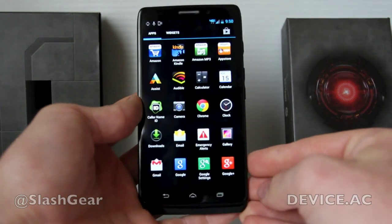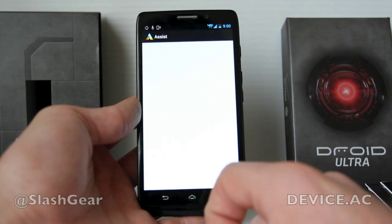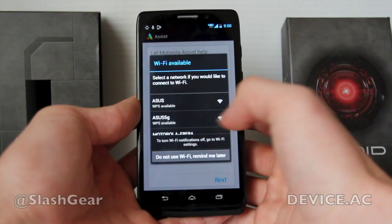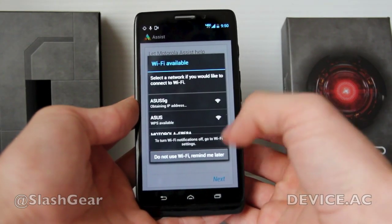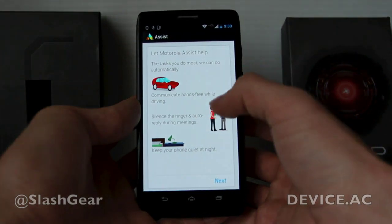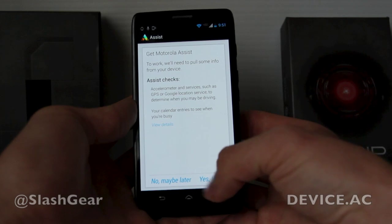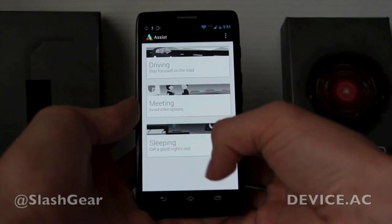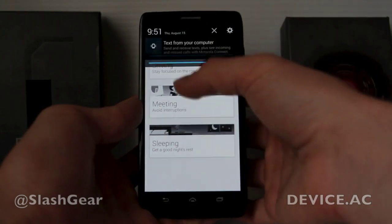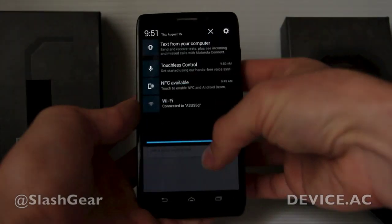You're seeing mostly Google stuff here, but you are getting some interesting new additions. Right here you have Assist. If I tap Assist, you can see Motorola helping you get in on automated tasks — this is Motorola Assist. This allows you to set up automated tasks, things that Google has added with Motorola, like making things activate. It's sort of similar to what Moto X does, but in a slightly different way. We'll take a look at that in the full review.